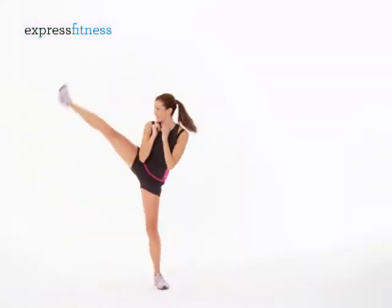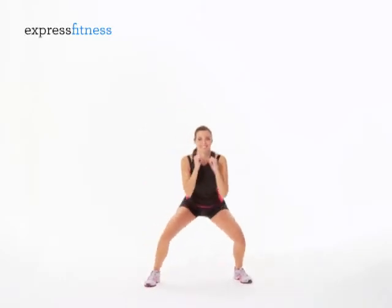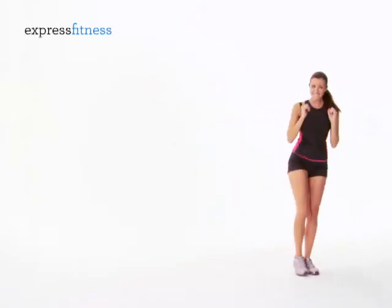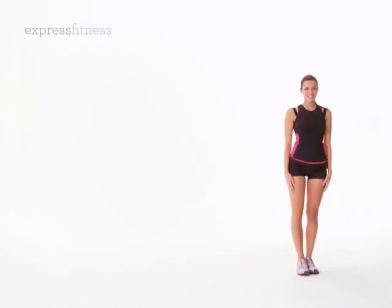Do a wide squat, then a side kick across the floor. Do 10 kicks in one direction, then 10 in the other direction to return to start.